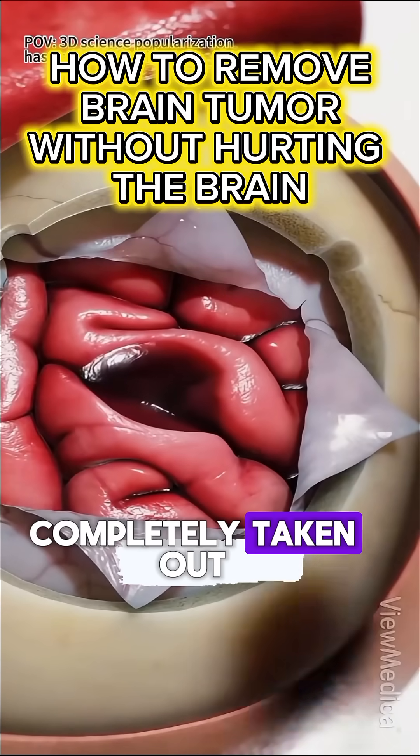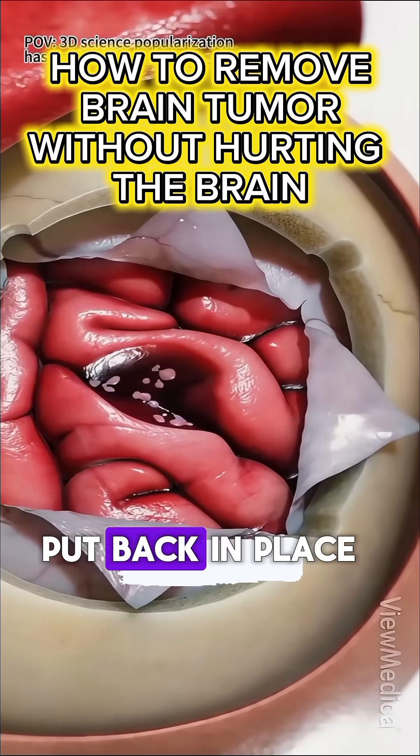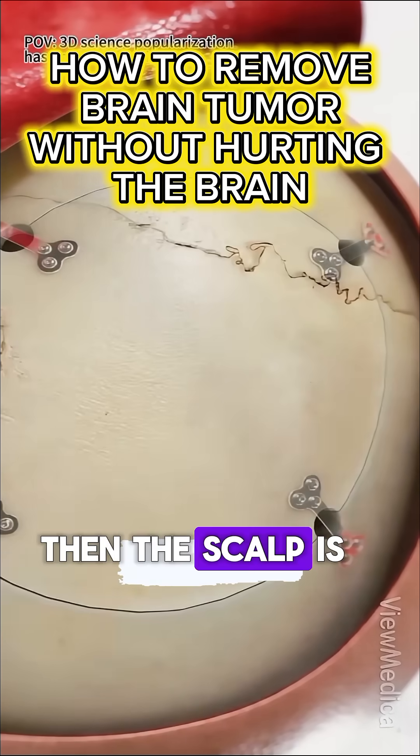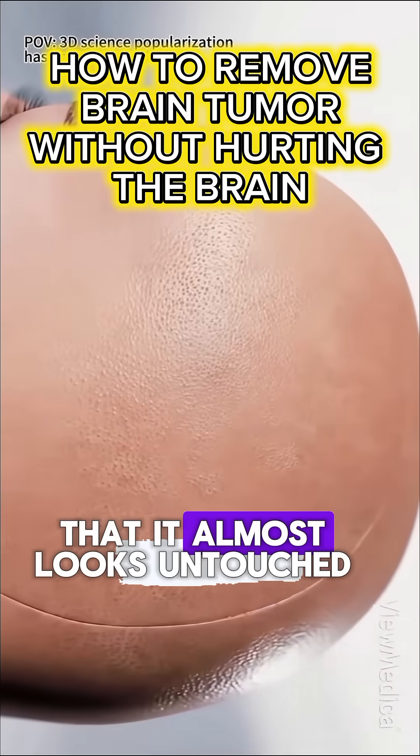After the tumor is completely taken out, the bone piece is put back in place and secured with tiny titanium plates or screws. Then the scalp is stitched up so neatly that it almost looks untouched.